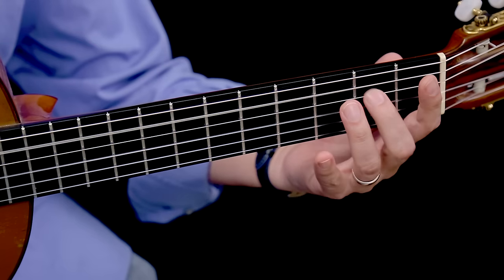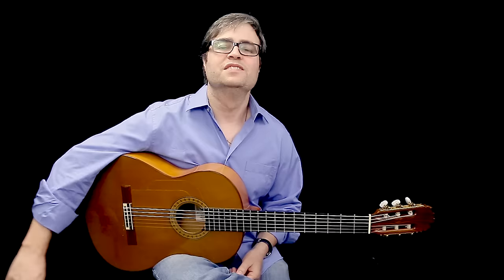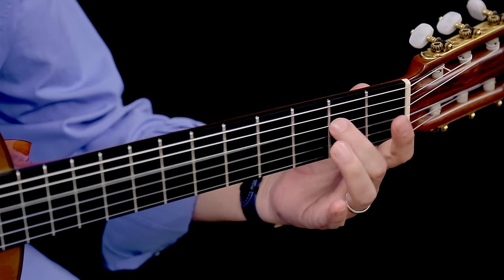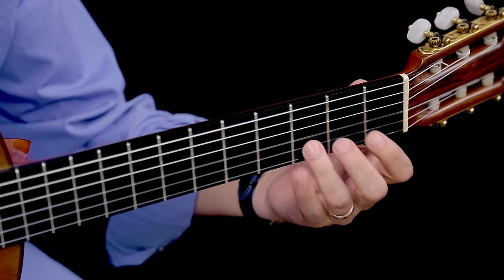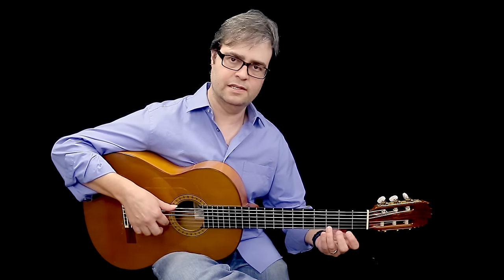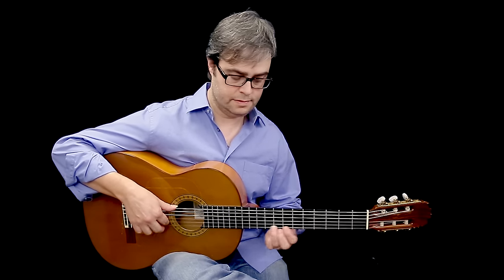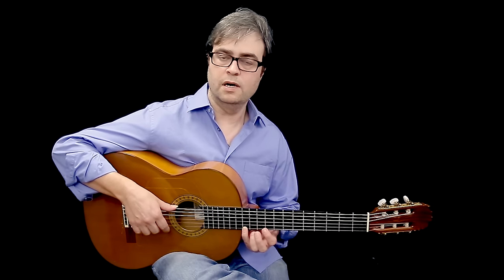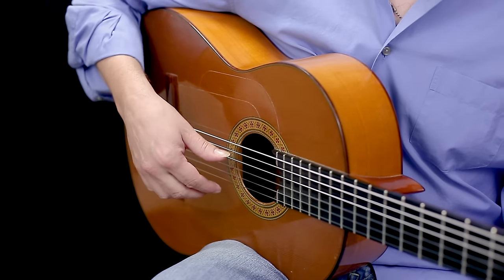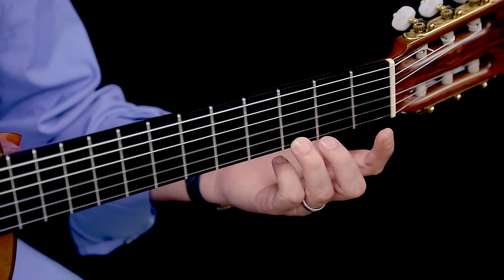So we have E, F, G, A, B, C, D, E — and then E, F, G, A, B, C, D, E again. Our two octaves, and because they're so easily playable in this position, we're going to add F and G. We're going to play from E on the open 6th string all the way to G on the 3rd fret of the 1st string, and back.